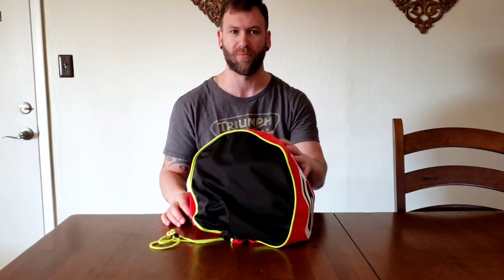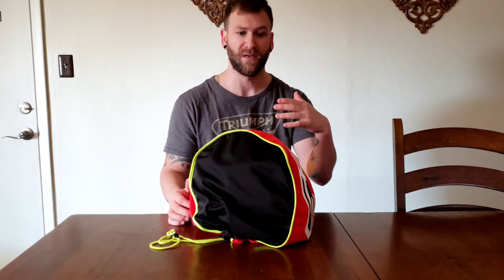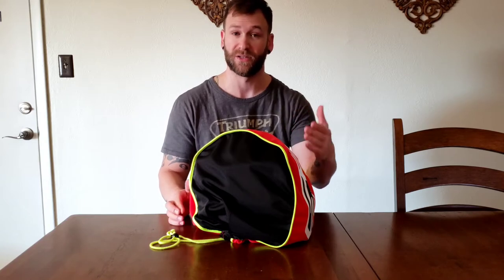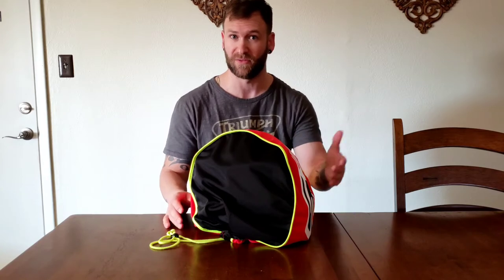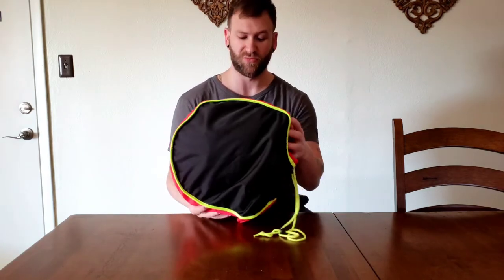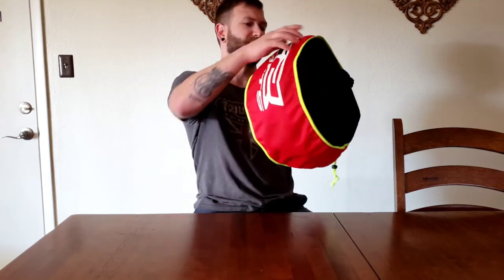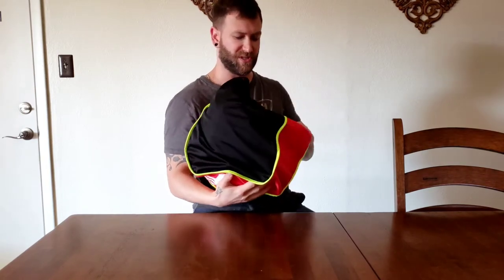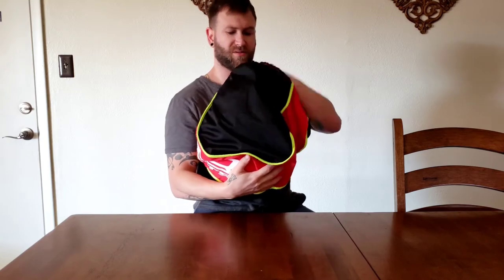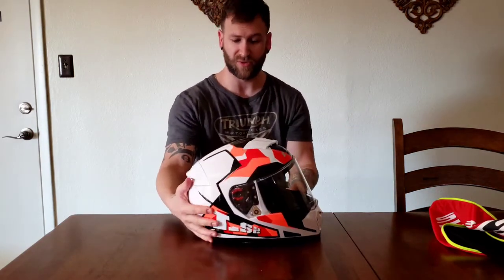I got a killer deal on this helmet, probably because it was a closeout. I'll share the link to the company that sold it to me in the description. I was also looking for some kind of a unique design and, again, versatility. So I got the LS2 Breaker. Let me show you guys what we're looking at here and kind of what I've already learned about it since it arrived within the last hour. All right — there it is, the LS2 Breaker.